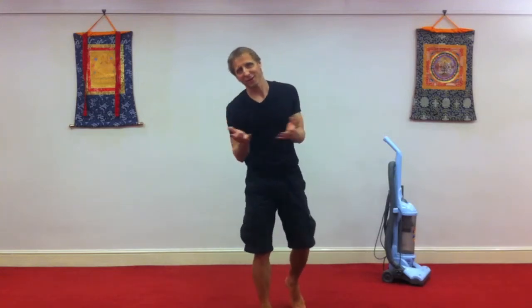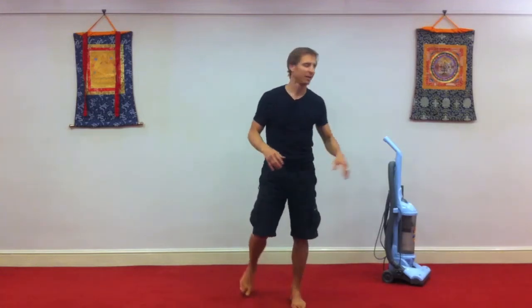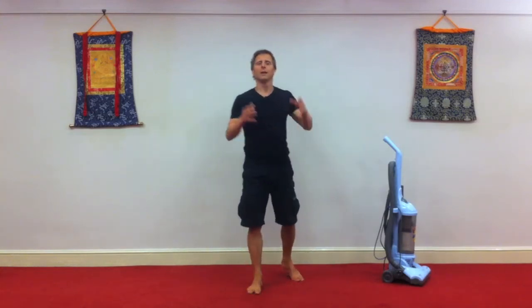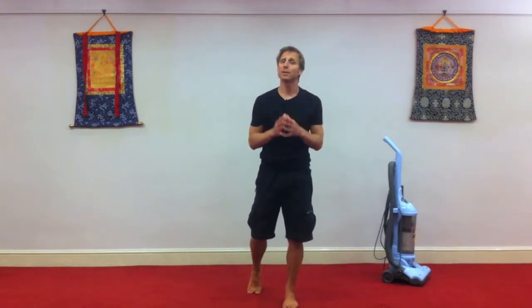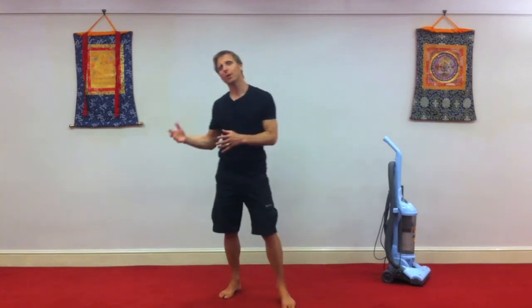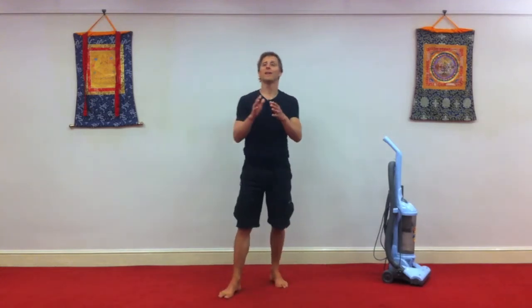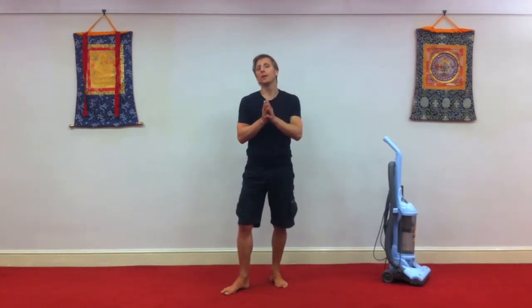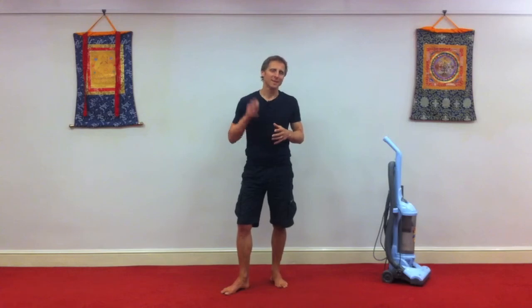So next time you have a chore to do — raking, getting boxes down from somewhere, vacuum cleaning — go into your body, be present with your body, feel the ground, use your body as one, and you might even find it becomes enjoyable. It's part of the Restore Your Body program. It's how you use your body in daily life. It's really key. Thanks for watching. If you've enjoyed this video, please send it to your friends and family. We'll see you soon. Bye for now.